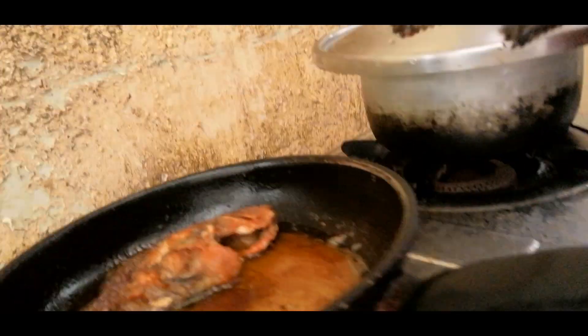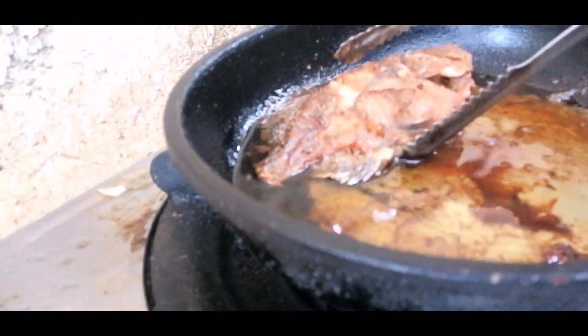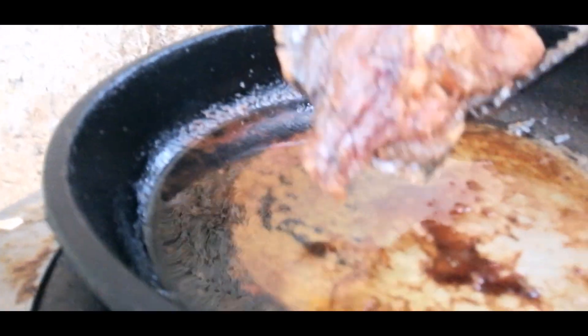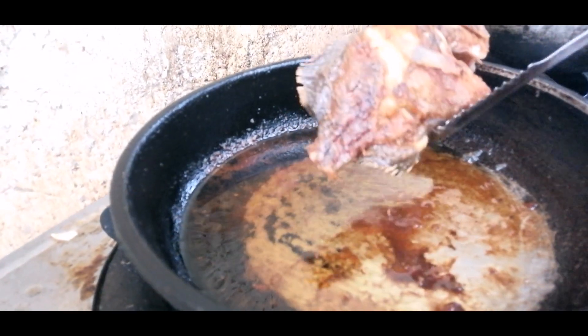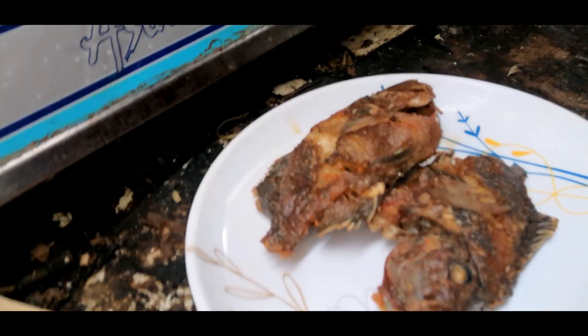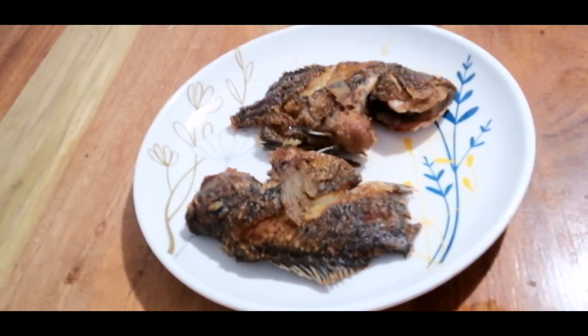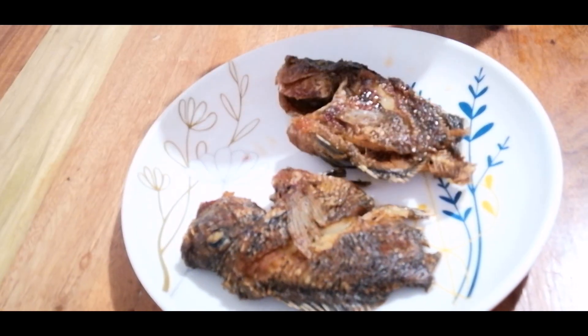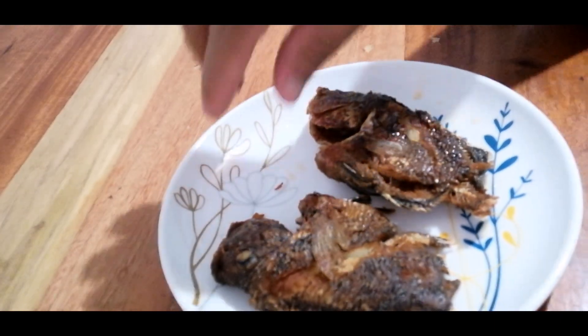Lutong-luto na. Maganda yung pagkaluto — mga crispy-crispy yung balat, at yung sa ilalim parang juicy yung meat niya. Magandang pagkaluto. Masarap po ito. Noong una, nakatry na po ako nag-prito nito, tinitest ko talaga — masarap po talaga sila.